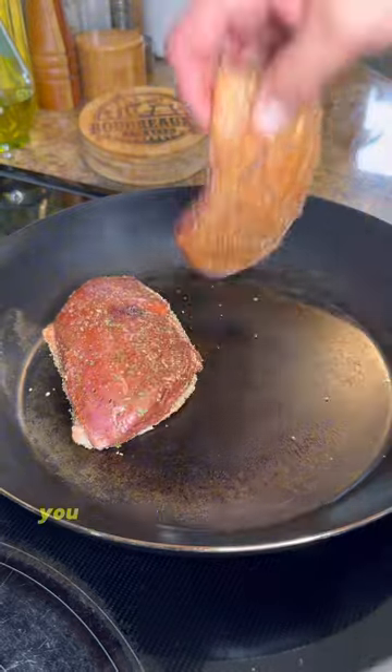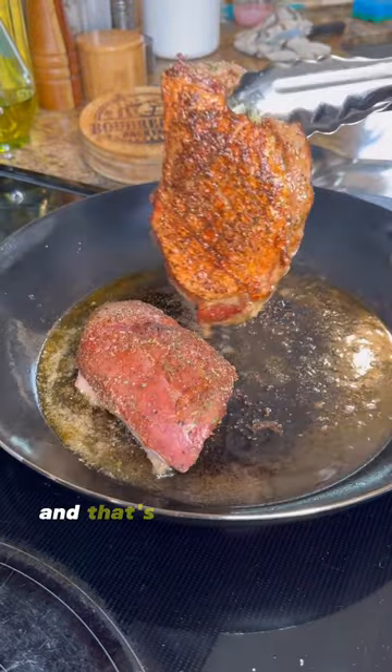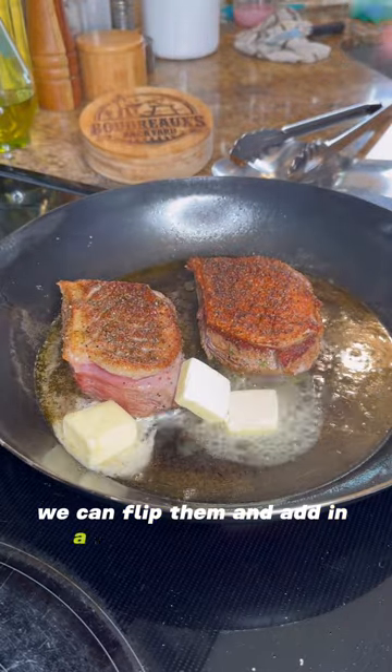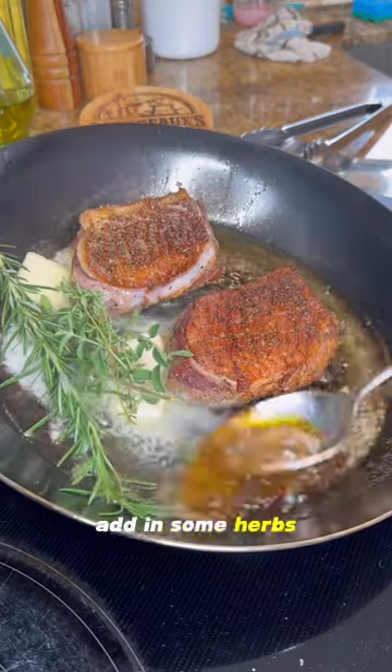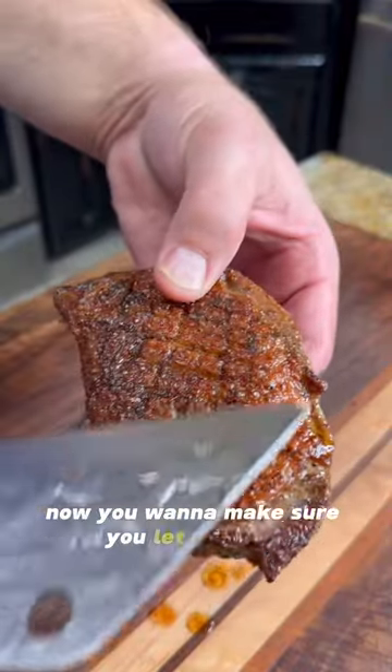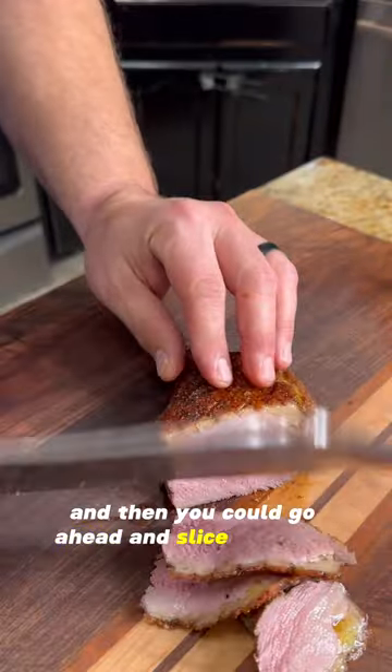When cooking duck breasts, you want to start them out in a cool pan — that's going to allow time to let that fat render out. When that skin is crispy, we can flip them and add in a few knobs of butter. Add in some herbs and go ahead and baste it until it's done. You want to make sure you let this rest, and then you can go ahead and slice it up thin.